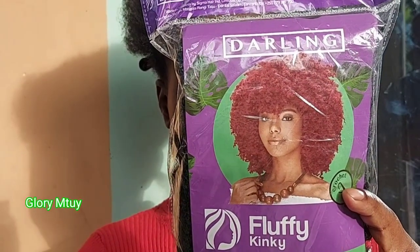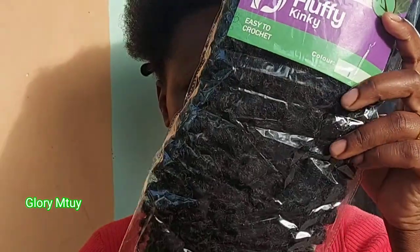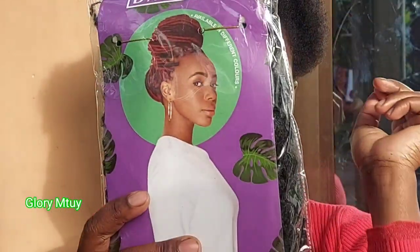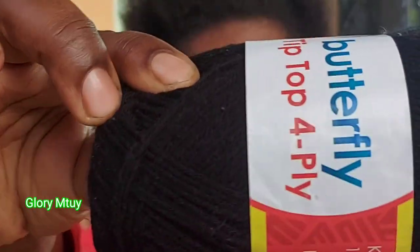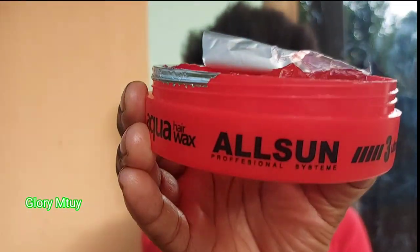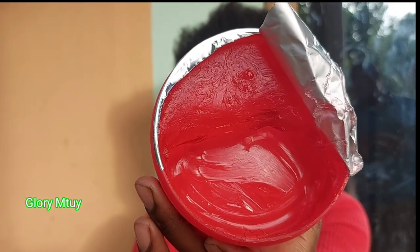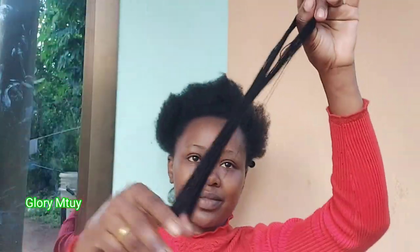I use this fluffy kink hair — this is not the first time I use this hair on my channel. I have so many ways on how to style this hair, but this time I use short fluffy kink, and this is number one, from Darling. I also use wool — this is butterfly wool — and I use All Sun gel to pat my section and to hold it well. I start by cutting the wool, not too long, just cut short. It depends on how long your hair is, so if your hair is longer than mine, you have to cut more. This is how the hair looks inside.